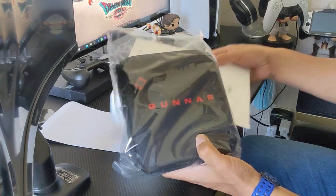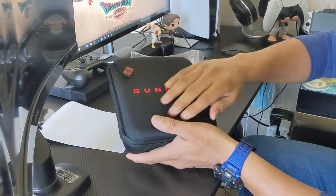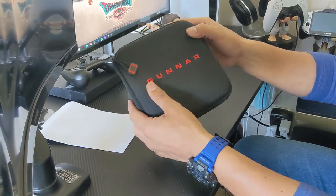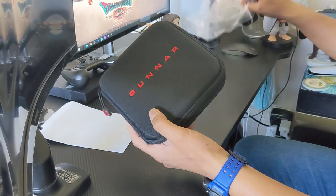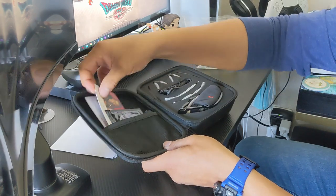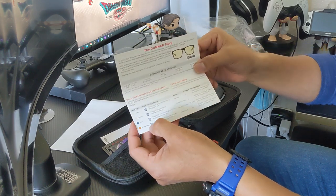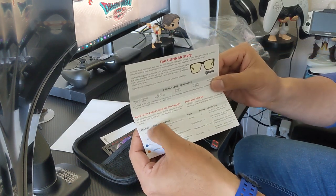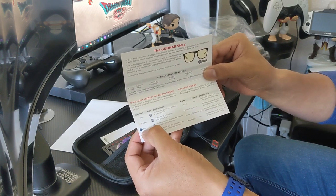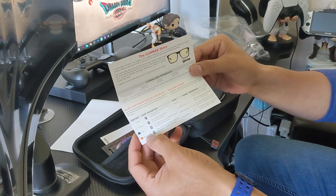Let's open it up. It comes in a nice hard shell case — this is really nice. The previous ones I had only came in the box with a pouch, but this is the first time I've seen it coming in a hard shell case. Inside we have a pamphlet showing the lens options: you can get the tint clear if you don't like the amber one, and there are new sunglasses lenses and an amber max option which I've never used before.